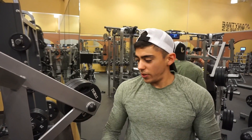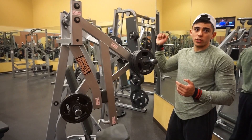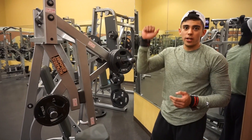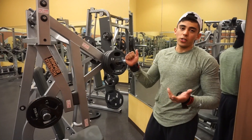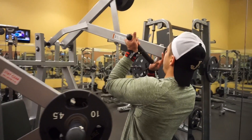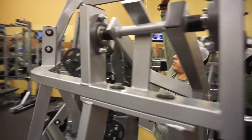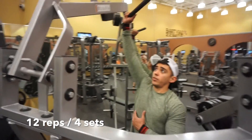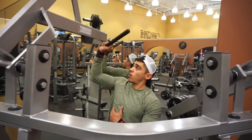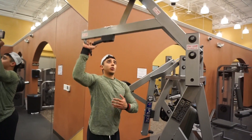For the fourth exercise we're using a hammer strength machine — mostly every gym has it. If your gym doesn't have it, you can replace this exercise with a single dumbbell press. I just like using this one because you don't have to worry about controlling the weight, you just focus on the lift. All you have to do is come here, grab the handle right here, stand straight, and press. Like you can see, it's like a regular dumbbell press, just doing it with a hammer strength machine.